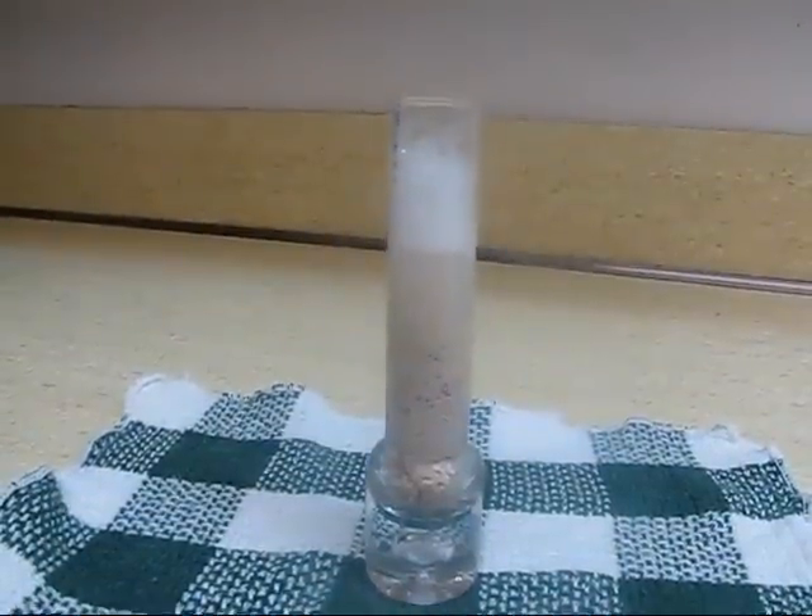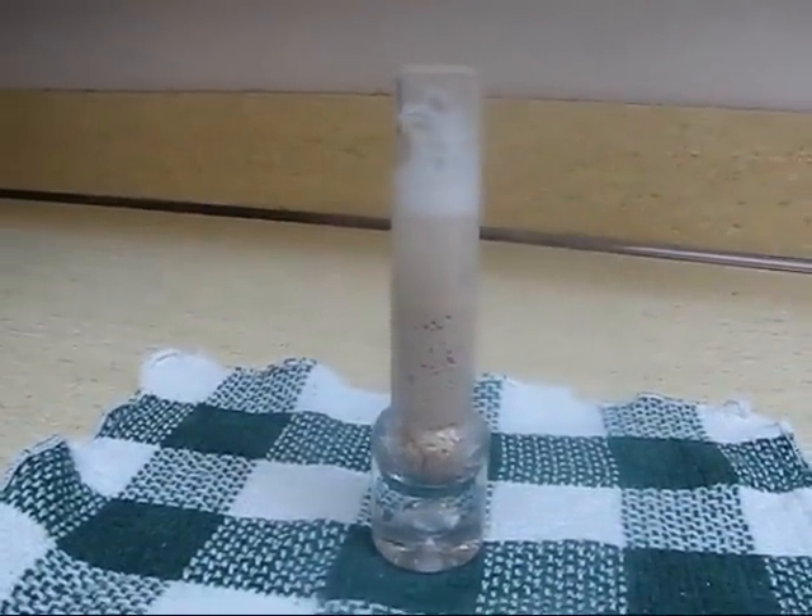That's better than the name brand stuff I bought. Look at that foam. Ladies and gentlemen, it looks like we have real aragonite sand.